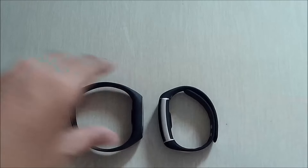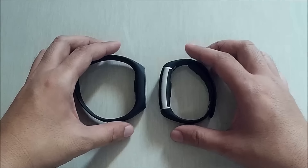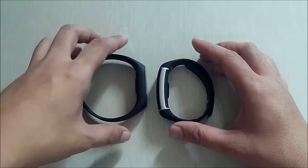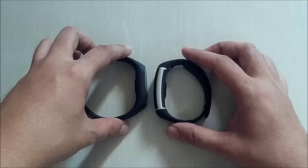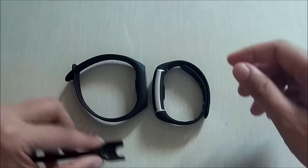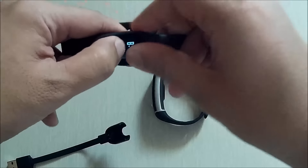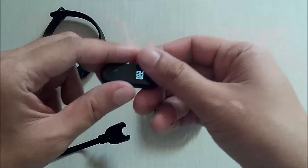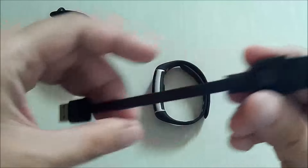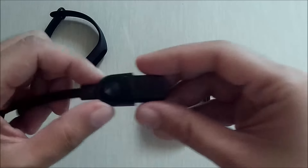For the charging method, the Mi Band 2 is time-consuming as you need to remove the strap every time you charge your band. You have to use its charging cable. The only way to charge your Mi Band 2 is by removing the capsule-like body and locking it into the USB. When you're done, you have to put it back again.